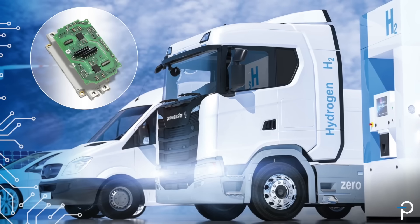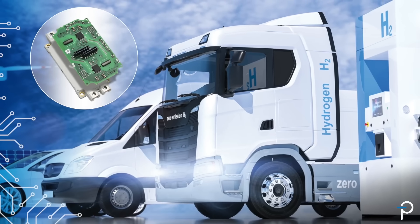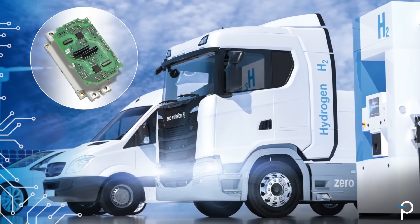As systems transition from being fossil fuel powered to being almost entirely electrical, the efficiency of those electrical systems matter. Power Integrations is proud to be on the leading edge, reducing e-waste and increasing efficiency. That's the power of integration.